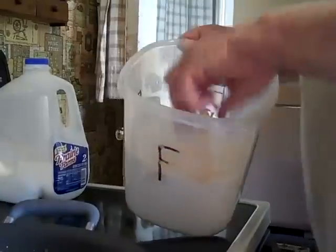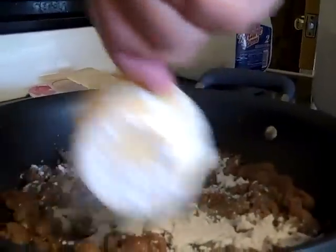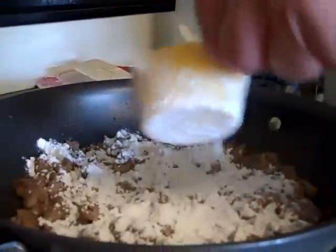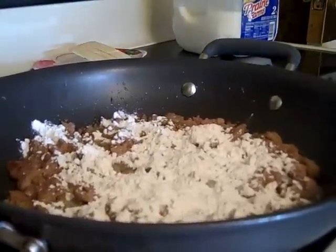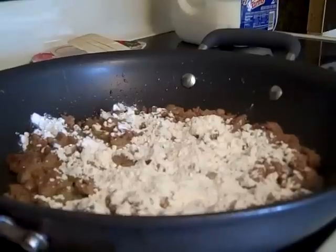I'll turn it up a little more. Take a little flour — you don't have to measure it, just sprinkle it in there. Sprinkle in your flour, that's all you do. Put the lid back on your flour and put it away.